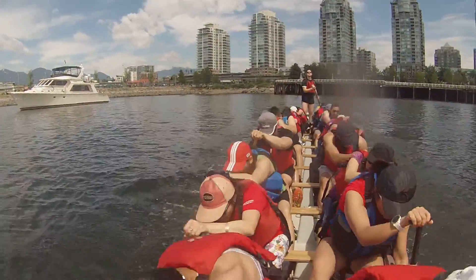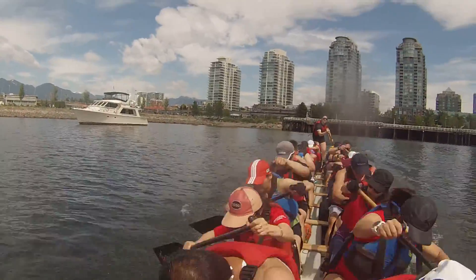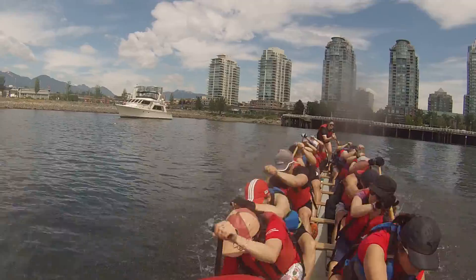Go! Go! Two, three, four, five, and up! Two, three, four, five, and up! Two, three, four, five, and up!